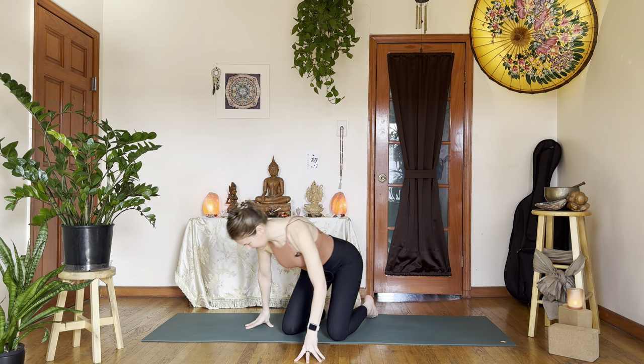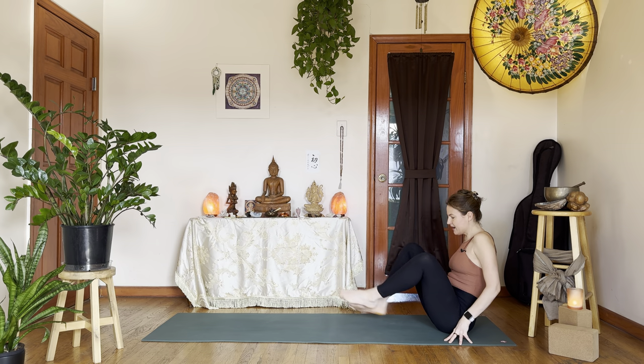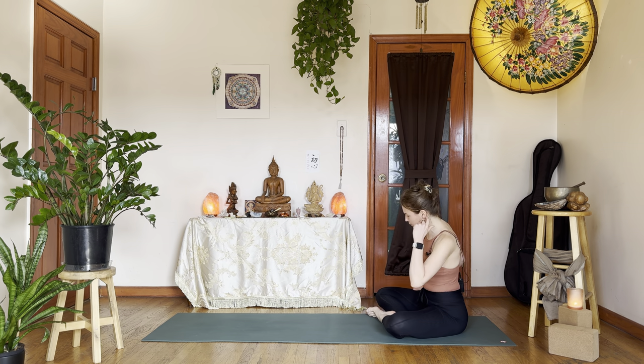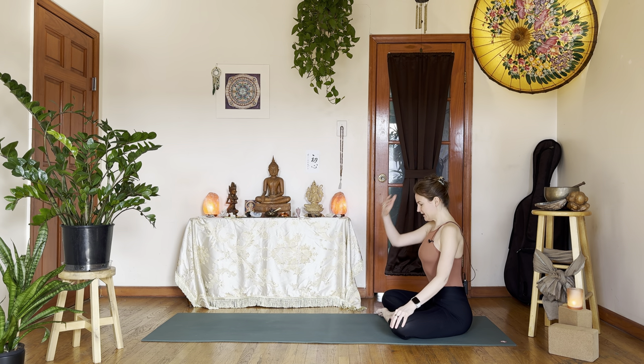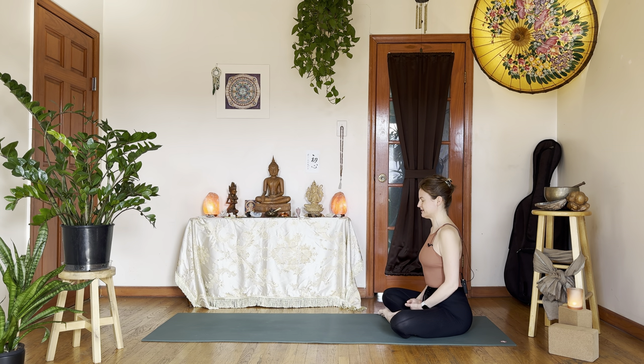Let's come to sit in Sukhasana at the back of your mat — easy seat, cross-legged. I personally like to take my ankles in front of one another. You can always sit on a light blanket or towel for a little bit of support, a little bit of lift. Allow your eyes to close or find a soft, gentle gaze. Hands can rest in the lap, or perhaps palms facing down or up on the thighs. We'll take about three, four, maybe five breaths, just to take a moment to acknowledge your breath.